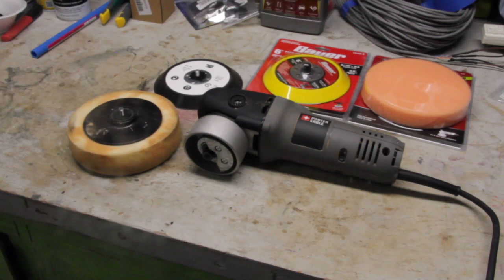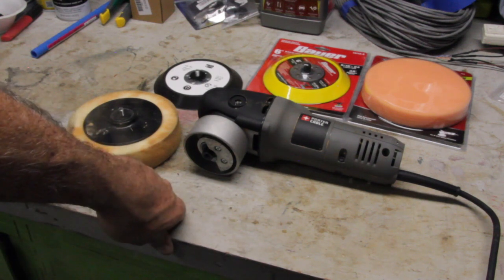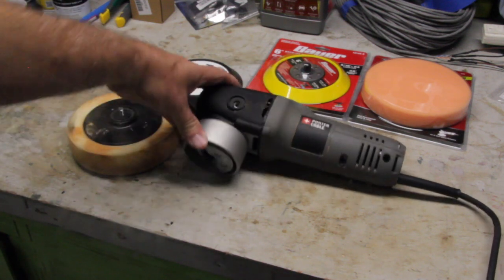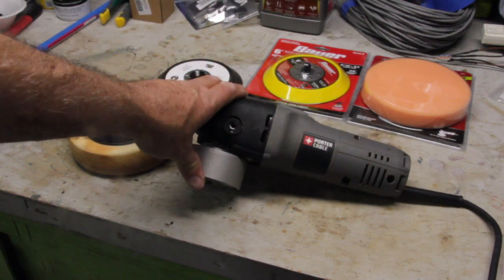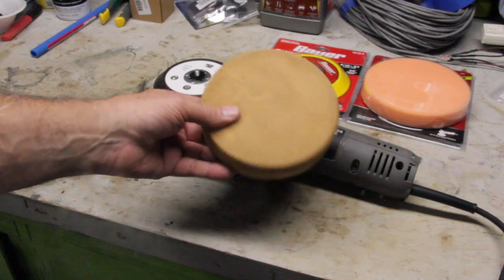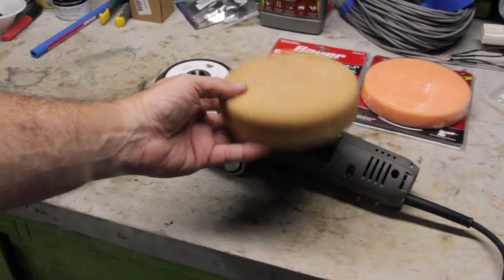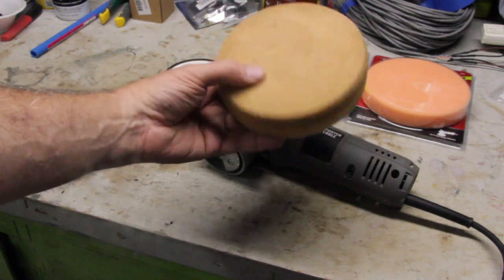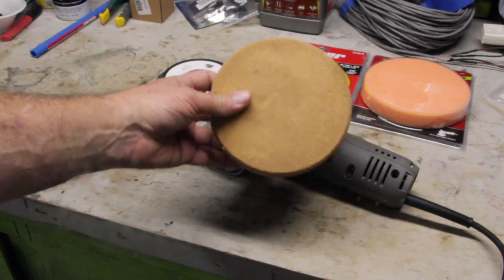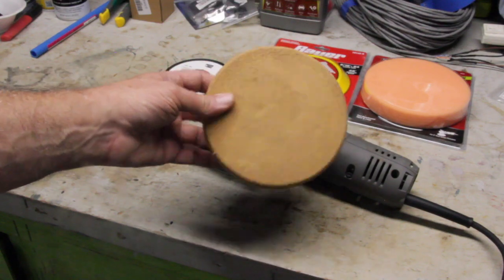Hi, this is Joe and welcome back to the shop. In this episode we're going to talk about Harbor Freight buffing and compounding pads. I picked up a Porter Cable orbital sander a while back — it can be used for buffing, sanding, and so on. They did supply a rather large buffing pad with it, and I've used it a bit with some medium grit compound, but I really don't like how it works. There are other types of compounding pads out there — polishing pads, compounding pads, buffing pads — all of various coarseness.